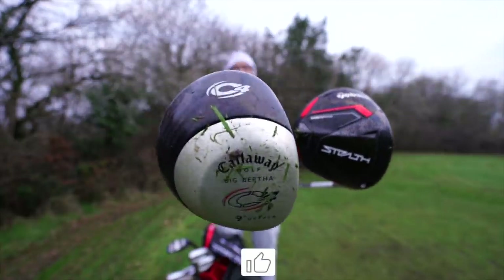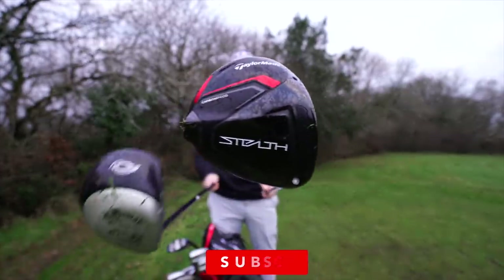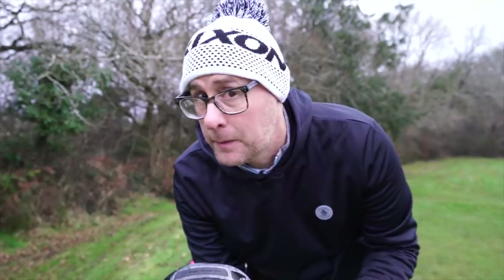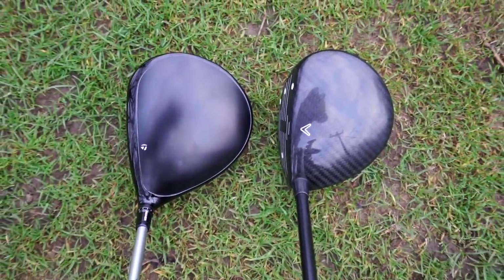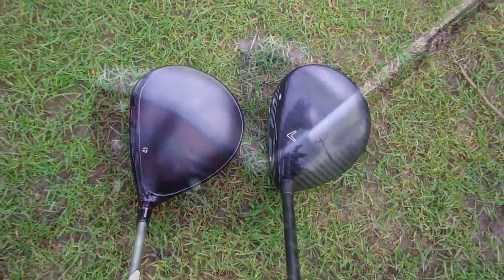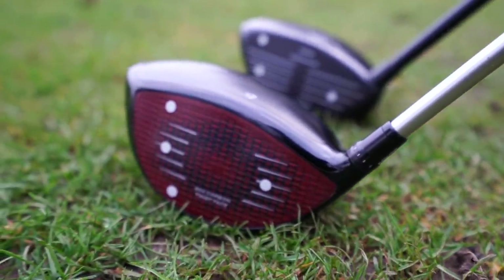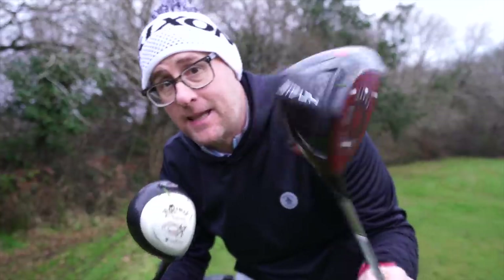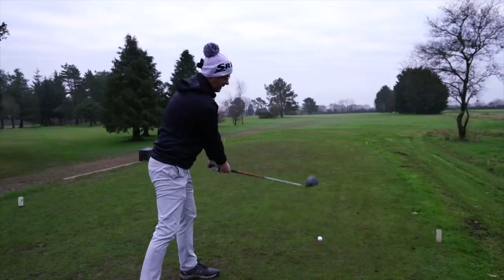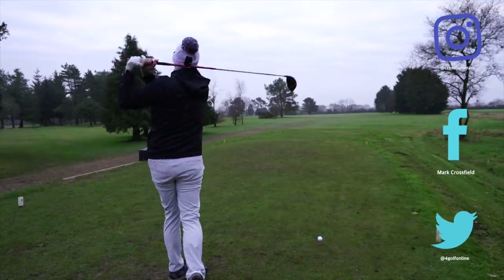One driver is a 20-year-old Callaway C4 with a carbon face, and one driver took 20 years in the making. This could be a lot of fun. What I'm going to do is try it out on the course and use strokes gained on each tee shot to show you the gains from new to old. We've got some indoor numbers as well which we're going to collect and show you. What's going to be the difference? I'm expecting Stealth to definitely be longer because remember it's 20 years in the making and this club is revolutionary.